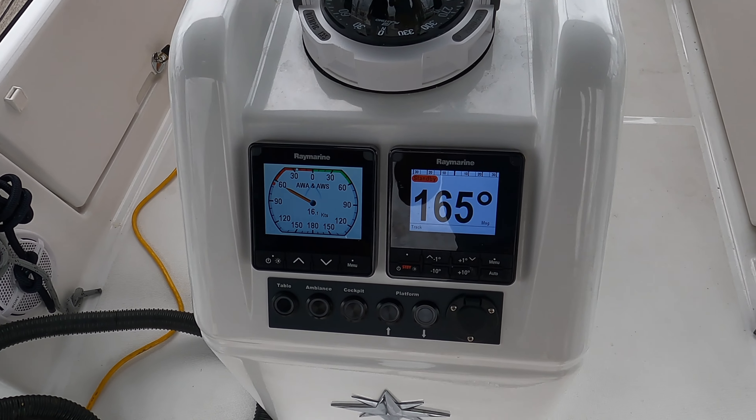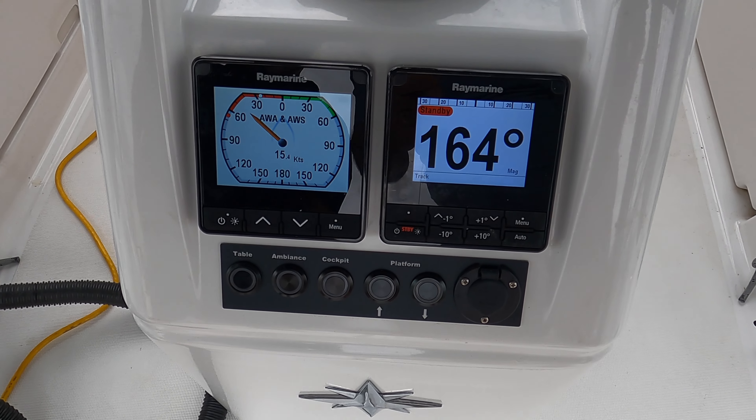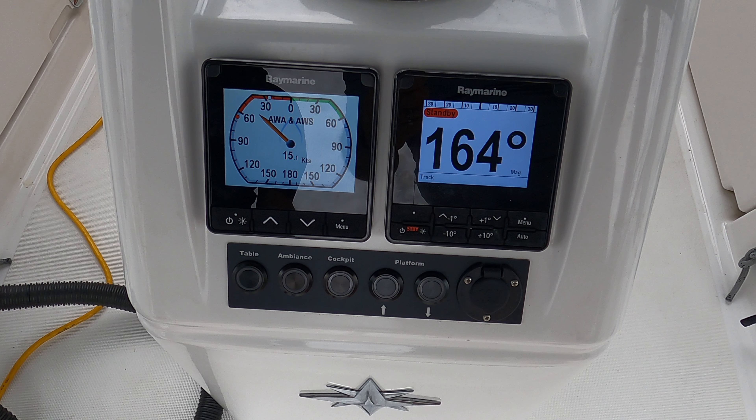The hardest part is the mounting of the instrument, but if you take your time I think anyone can do this. The electronics are all plug and play, very straightforward, and this is really going to enhance your situational awareness on the boat.